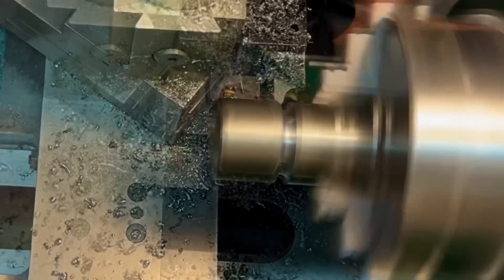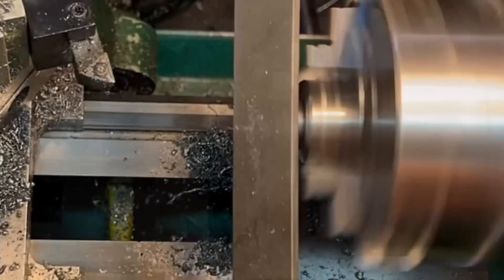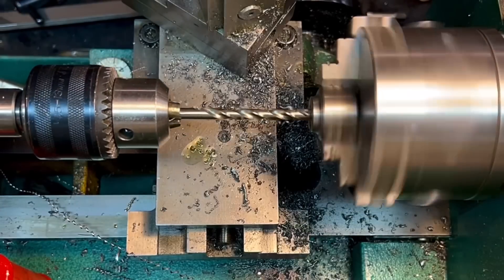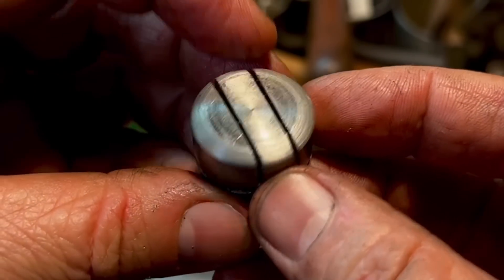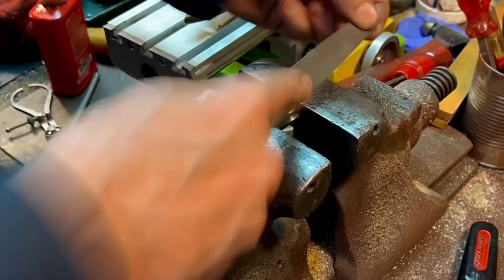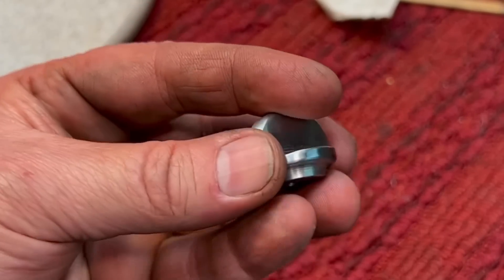Now we're working on the knob. I'm cutting the section that will make contact with the base first, then I flipped it around and smoothed it out. Then I drill and tap it, working up through drill bit sizes until I get to the tapping drill for quarter by 28, which I believe is number three. I'm making the knob by hand with a hacksaw — that's a piece of steel in there. I cut on one side and the top, and when those cuts meet I put it back in the vise and just file it. I work it with the file back and forth, and it comes out pretty nice — a solid knob.